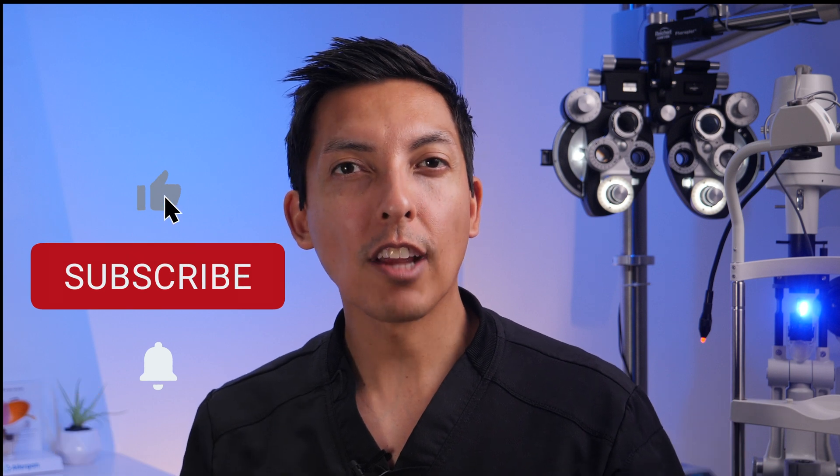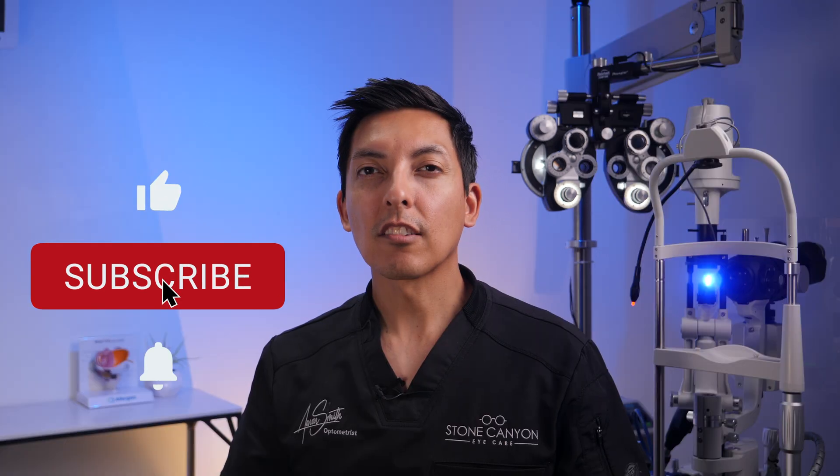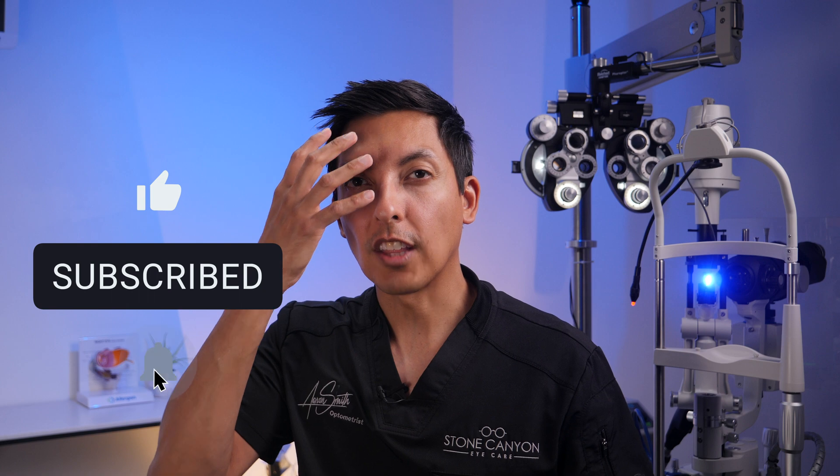If this doesn't work after the first few times, try rinsing the surface of your eye with some preservative-free saline to moisten the contact lens and loosen it up a bit first. The more dry the contact lens is, the more it will get temporarily stuck to the surface of the eye. After rinsing with a few drops of saline, go ahead and repeat the exercise again.